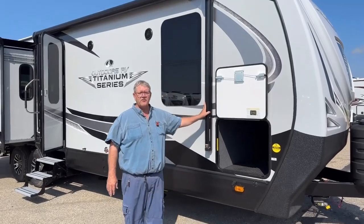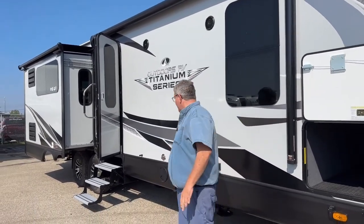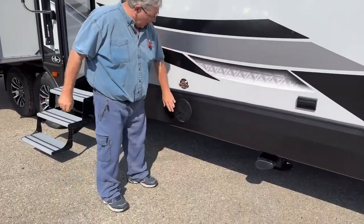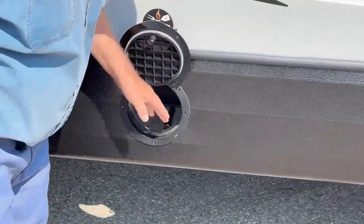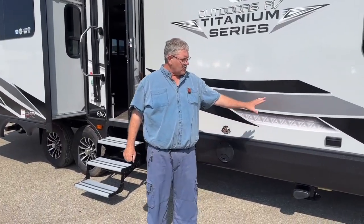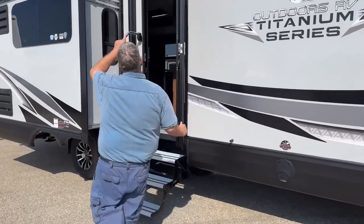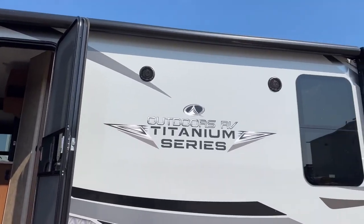They all have power awnings on them. Thermal pane glass because it is a four-season trailer — good hard wall construction, very solid. There's a receptacle for your barbecue with a quick connect, so you can hook up a barbecue or gas appliance right off the side. Also 110 plug-ins on the side. Underneath the awning it's equipped with strip lighting, so it gives you light too — it looks really cool.